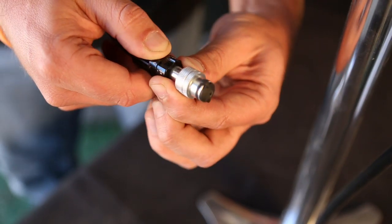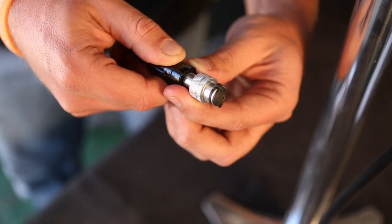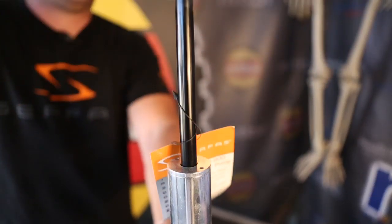So you just click it — Presta, Schrader — and you just screw it on. And this also features a bigger plunger.